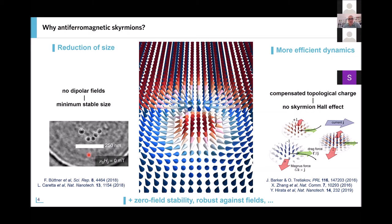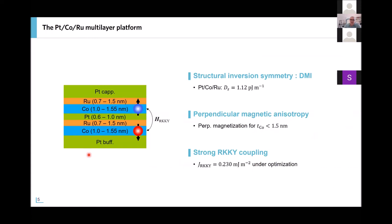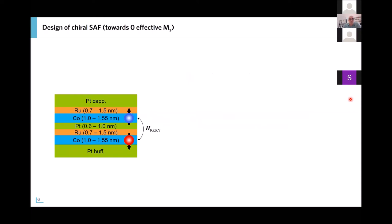For that, we use a Pt/Co/Ru experimental platform and show experimental results. As I will show, in this system by tuning different parameters we can have all the ingredients needed for skyrmions: some DMI, some perpendicular anisotropy, and a strong RKKY interlayer exchange coupling. So how do we design this chiral synthetic antiferromagnet? We take this structure and by changing the different material thicknesses we can achieve different configurations.